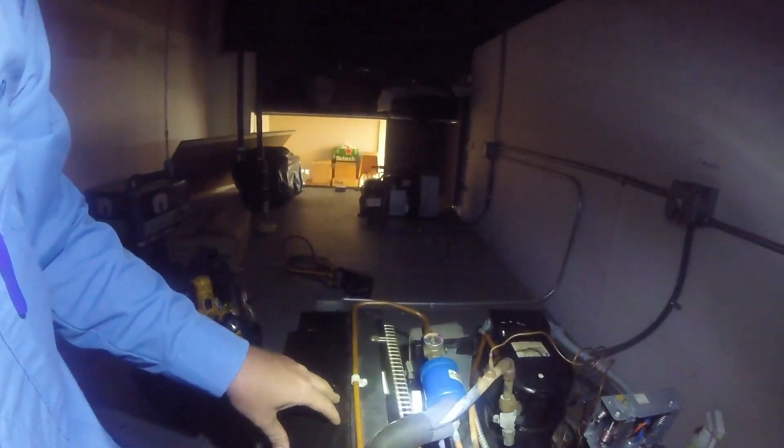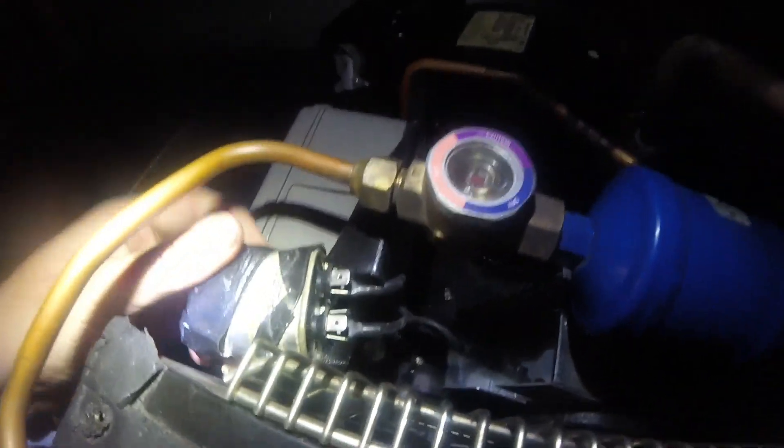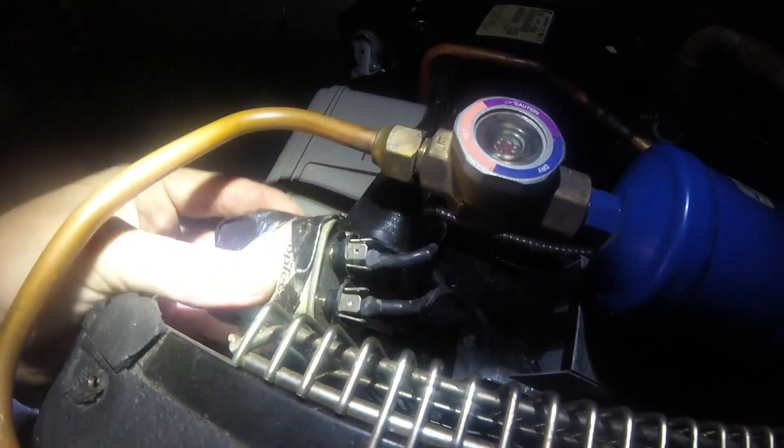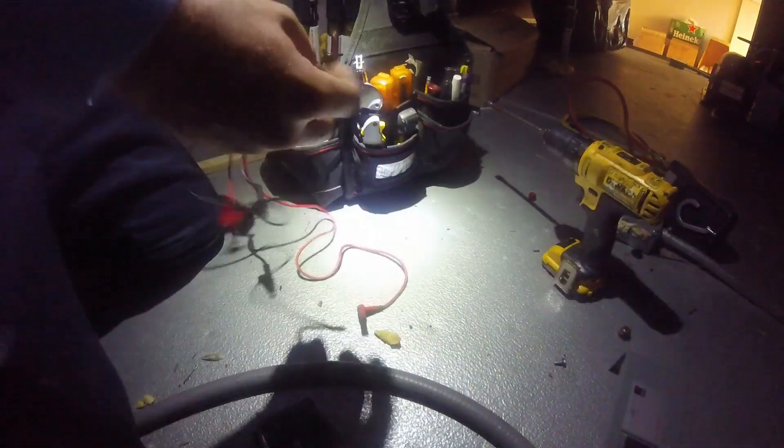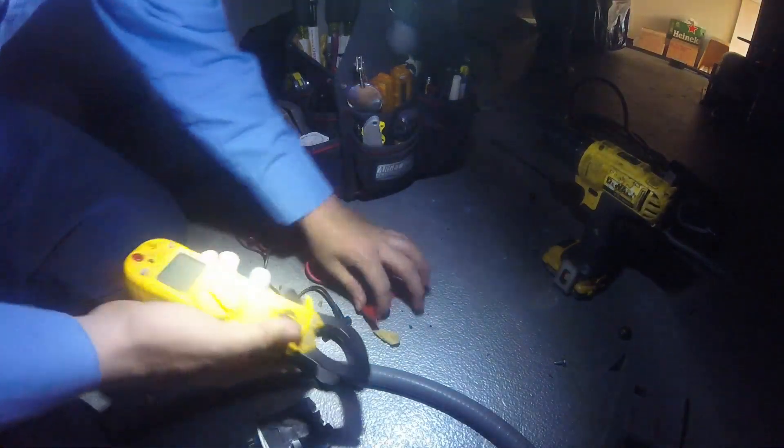It's overheating the compressor. Let's check the capacitor — I'm actually surprised, but I do have a capacitor in here. I'm going to go ahead and take it out and check it.